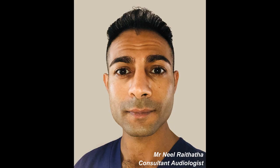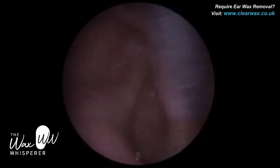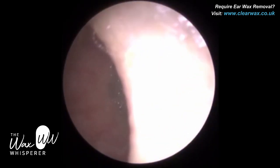Hi everyone, this is Mr Neil Ryter, also known as The Wax Whisperer. Thank you for tuning in to my latest video. If you're watching for the first time, please do like, share and subscribe to the channel.